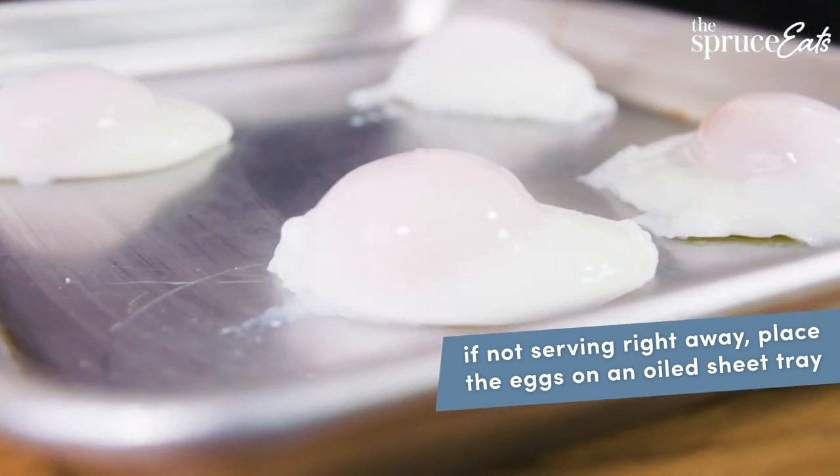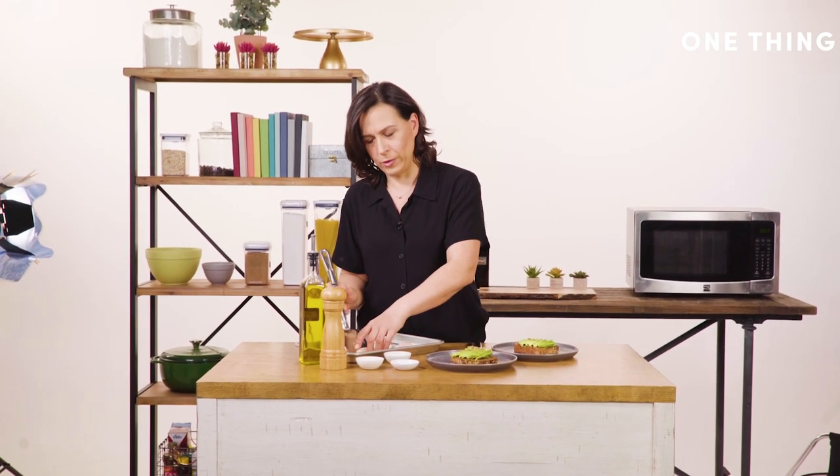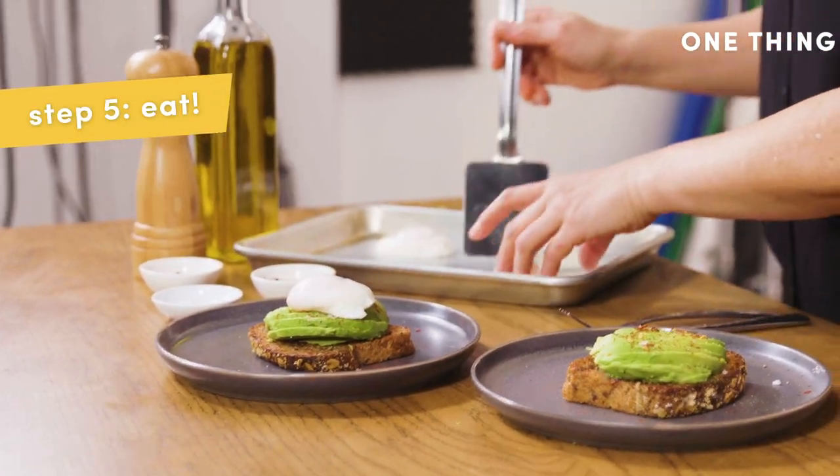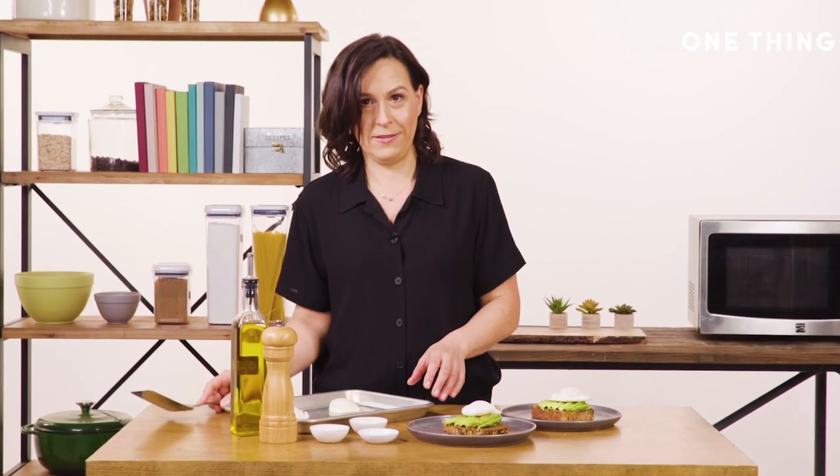Here we are — we have the poached eggs. It took me about seven minutes to cook these eggs the real way. I am going to make some avocado toast with poached eggs on top. I could eat like a million of these.